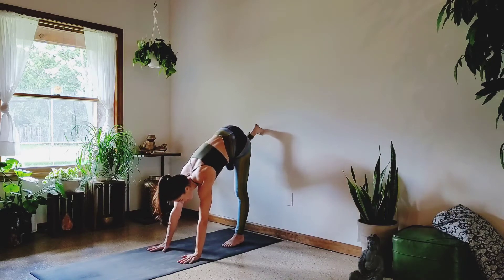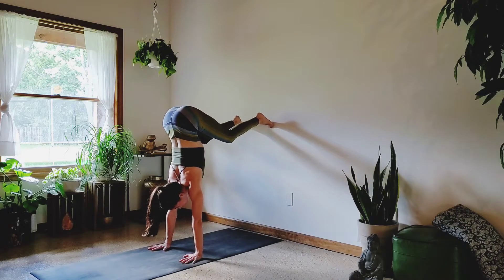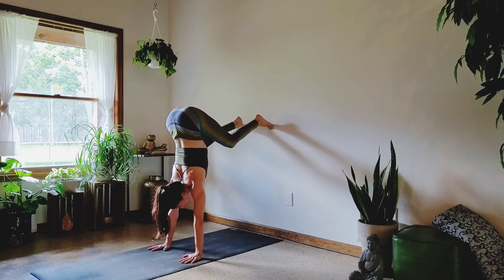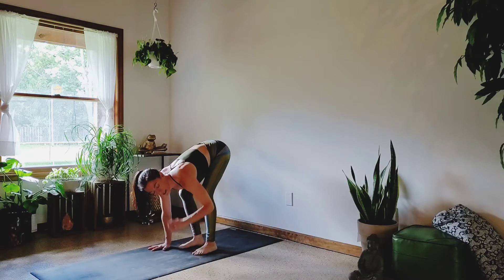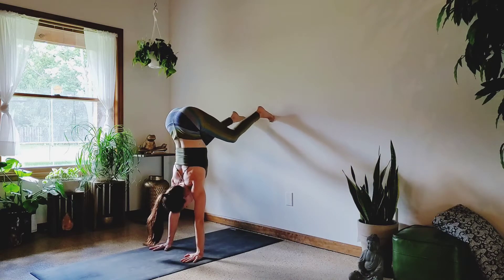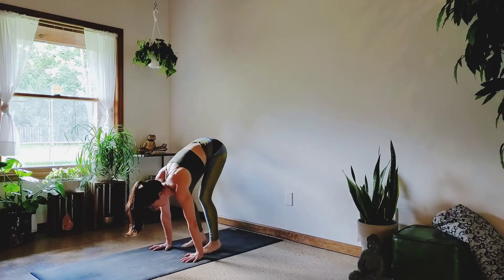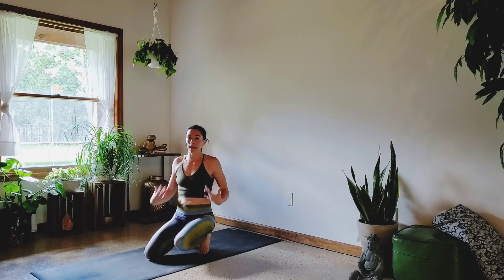Three more times — walk your feet up, doesn't have to be a perfect 90 degrees, maybe even a little bend of the knees. Shoulders over the wrists, push the floor away, and lower. Suck that belly in, push out of the shoulders, look where you're going to land. Last one — slow, slow, slow, nice and quiet, balls of the feet. Shaking out the wrists is a great way to reduce any inflammation, swelling, or tension that you may be getting.